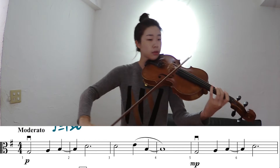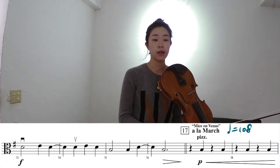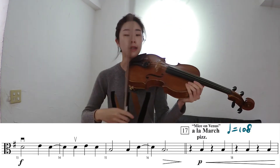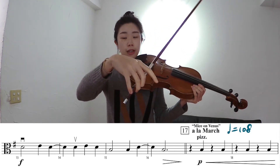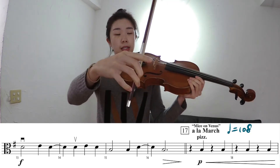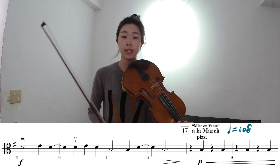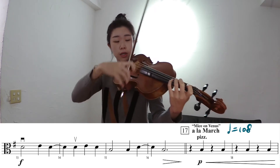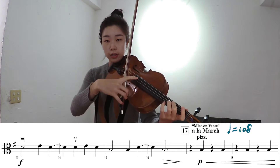The next thing you have to look into is measure 16 going into 17. We are going from arco to pizzicato. Pizzicato is when you use your right hand to pluck the string, and we're plucking around this area on the fingerboard. In your right hand, I extend my index finger and still hold the bow with the other fingers — just extend your index finger and then pluck the string. For this passage starting from measure 17, one thing that can help you have a clear, more articulate pizzicato is when you rest your finger on the string before you pluck it. So during the quarter rest, prepare your finger on the string and then pluck.